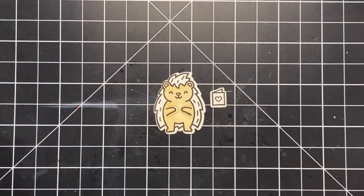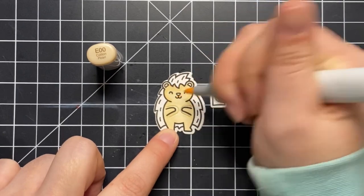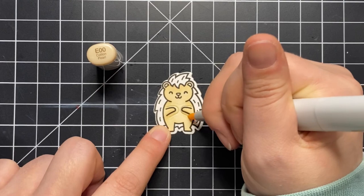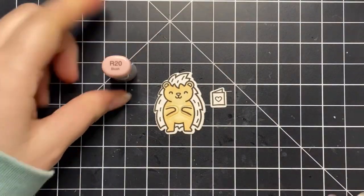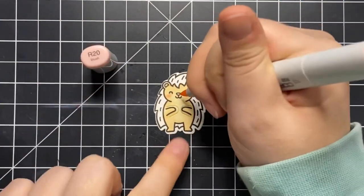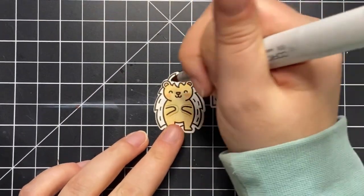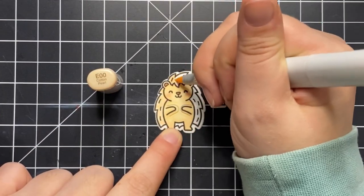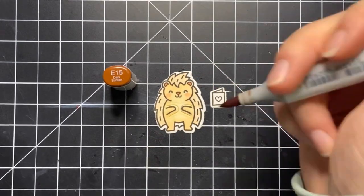I'm just adding some light shadowing here. I would not call myself a Copic coloring pro — it's definitely something good to keep practicing on. Once I have the body complete I add a little bit of blush, which I think is the perfect step for any critter you're coloring. It just makes it so cute. I did do pink on the nose and ears but then decided it should be brown, so I went in with a brown instead, and now I'm moving to the spiky part of the porcupine.